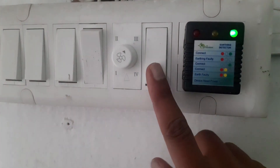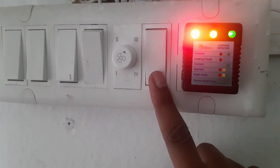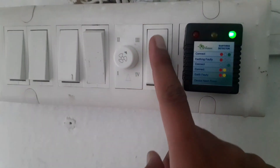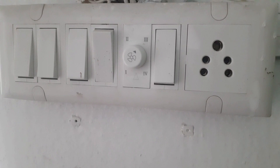Now, there might be instances where you see all 3 lights glowing simultaneously. This indicates a faulty earthing situation. In such cases, it's essential to contact a qualified electrician to resolve the issue before using your grounding mat.